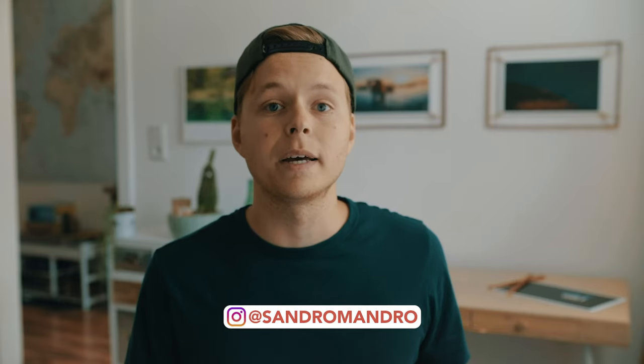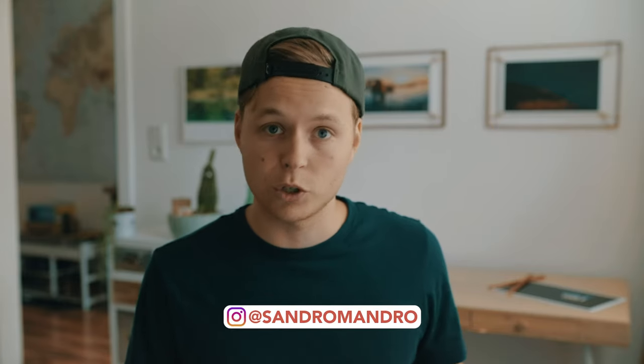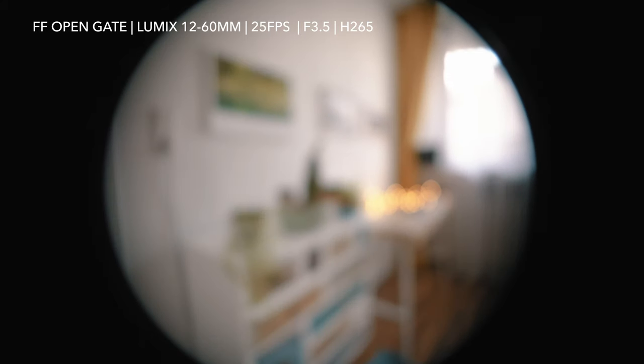I didn't know the Zcam E2F6 was able to shoot 170 frames per second until I had a nice conversation with Gregor on Instagram — he watched the channel and just wrote me. If you have any questions or thoughts you can leave them in the comments or write me on Instagram, and that will help everyone for sure. But back to the micro four thirds mount.